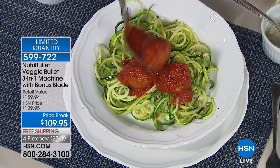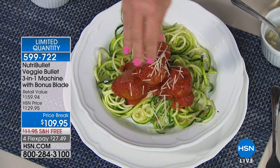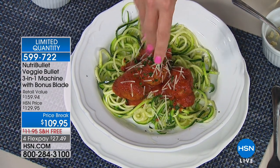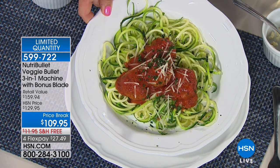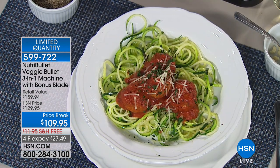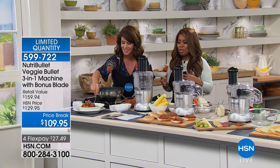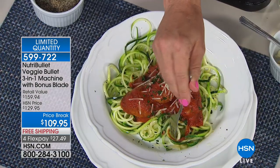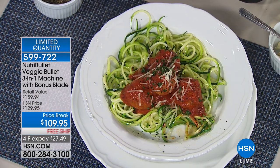This is 250 calories. Here's a way for you to lighten it up. A lot of programs — veggies are no points. I love that you can eat all of these vegetables in a new fresh way. This is called the Veggie Bullet. It's not only a spiralizer — it also slices, shreds, and becomes your food processor. We're going to give you all the attachments.